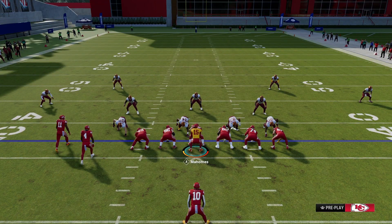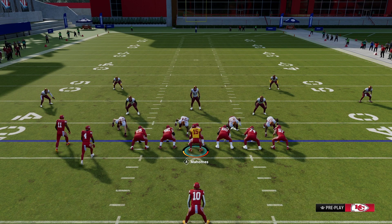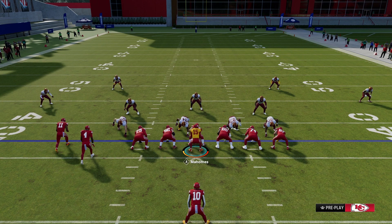This is a flexible formation that allows a lot of route combos. I hope you enjoyed the Singleback Doubles North — the play is called Bench Switch out of the West Coast offensive playbook. Hope you enjoyed it.